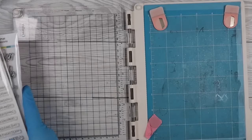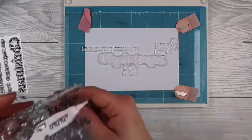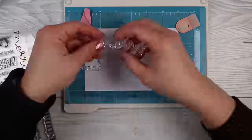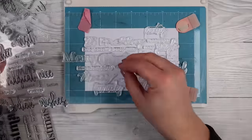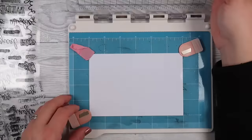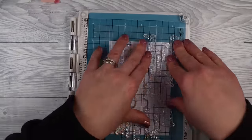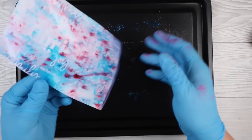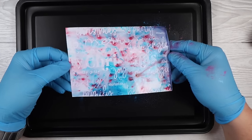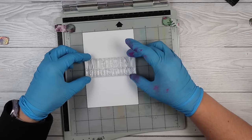If you don't have a background stamp, grab your sentiments — Christmas, birthday, whatever theme you're doing — and just start layering them down. I grabbed a whole bunch of my Christmas stamp sets and had a bit of fun on Scrapbook.com ordering new ones. The Trinity Stamps ones are amazing — I'll link them all below. All I'm doing is creating my own background; I layered 'Christmas' as my focal point right in the middle. That's how you can make a background stamp out of whatever you've got in your stash.